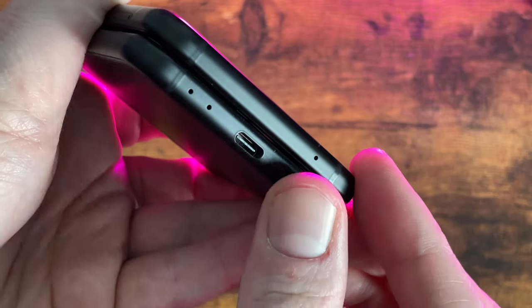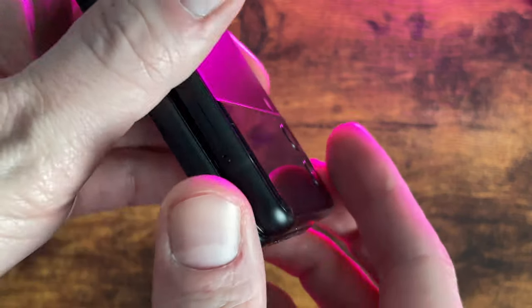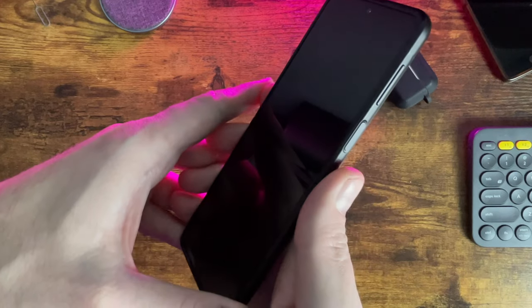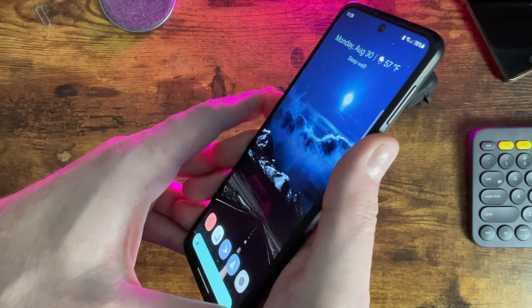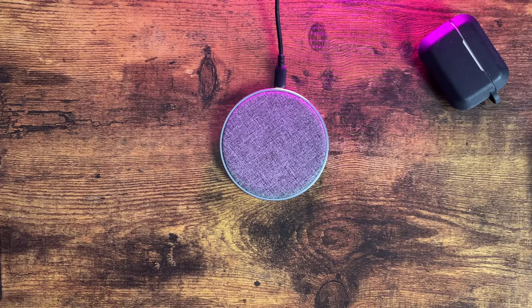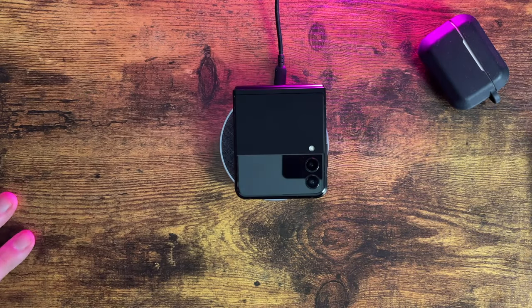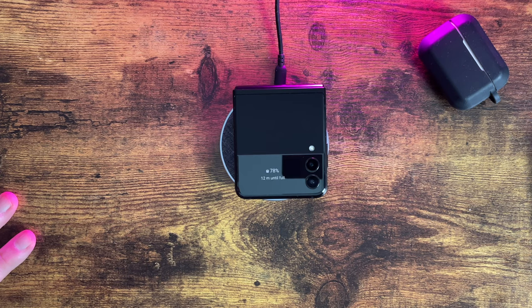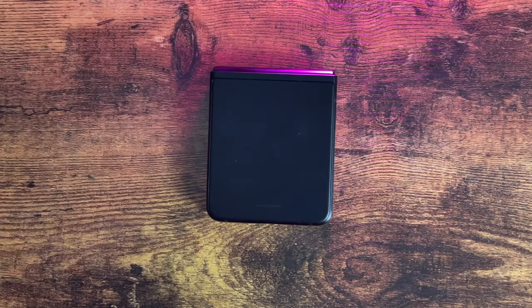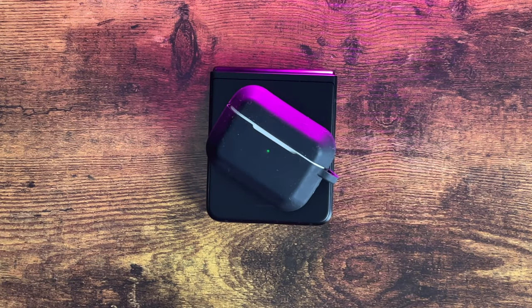It's got Gorilla Glass on the front and back and starts at 128GB of storage. The fingerprint sensor is built into the side of the phone on the power button, which I really like, but it's pretty hard to reach given how tall the phone is. You can also use face unlock, but it's not as secure. It supports wireless charging and reverse wireless charging, but the charging speeds are too slow — fast charging tops out at 15 watts and wireless at 10 watts. Given the small battery size, faster charging speeds like 30 watts would have been huge.